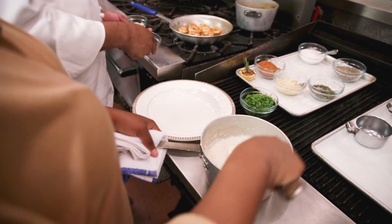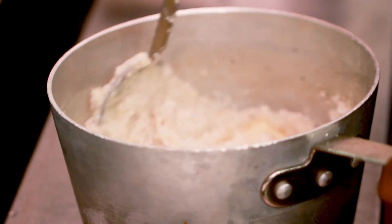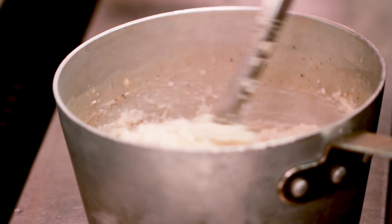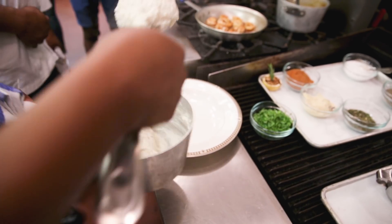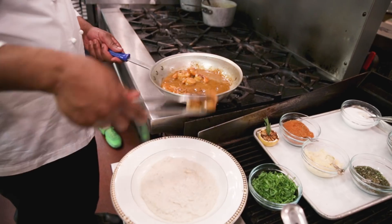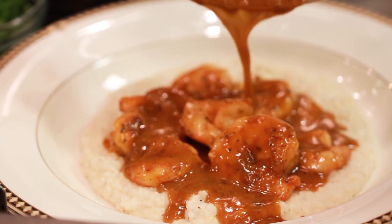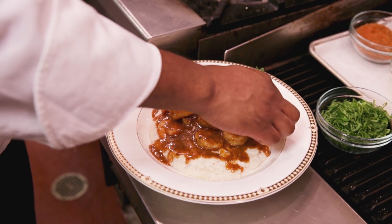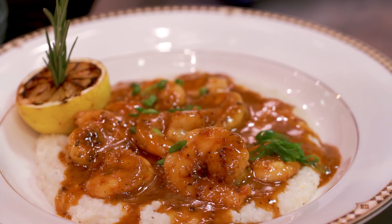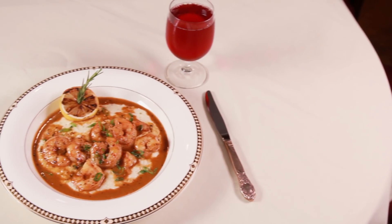We're gonna finish the grits off with a little bit of butter — stir that right in — and some Parmesan cheese. After that's all incorporated, we can add some of the grits to the bowl. If you like yours a little bit thinner, definitely just add a little bit more water. Get those in the bowl and we're gonna start laying the shrimp on the grits. There we have it — a little bit of grilled lemon with a rosemary sprig, and some green onions right over the top.